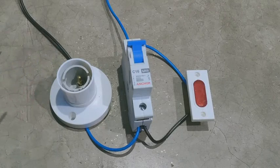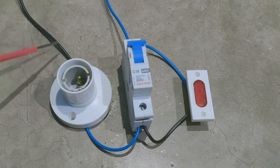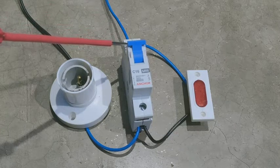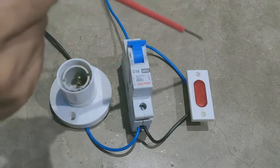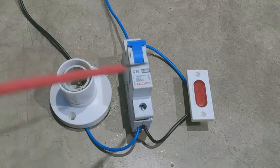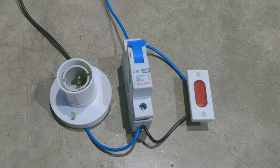देखिए friends, मैंने indicator का और MCB का holder का connection कर लिया है। आप इस वीडियो को देखकर आसानी से अपने घर में MCB का connection करना सीख पाएंगे। Power plug का एक end holder के टर्मिनल में और दूसरा MCB के उपर वाले टर्मिनल में लगाया। फिर एक और wire से MCB के नीचे वाले टर्मिनल और holder के दूसरे वाले टर्मिनल को connected किया। फिर indicator के टर्मिनल में wire को connect किया और MCB के उपर वाले टर्मिनल में connection किया। Indicator के नीचे वाले टर्मिनल और MCB के नीचे वाले टर्मिनल में black color के wire को connect कर दिया।